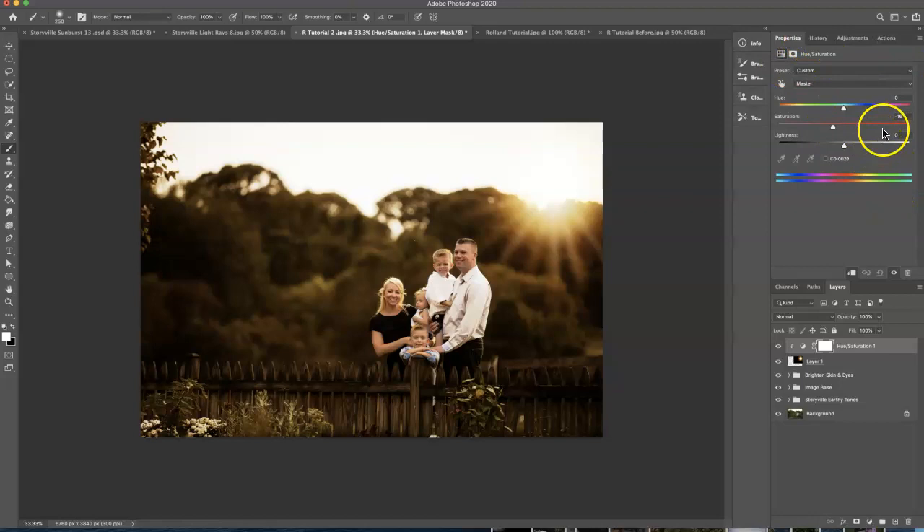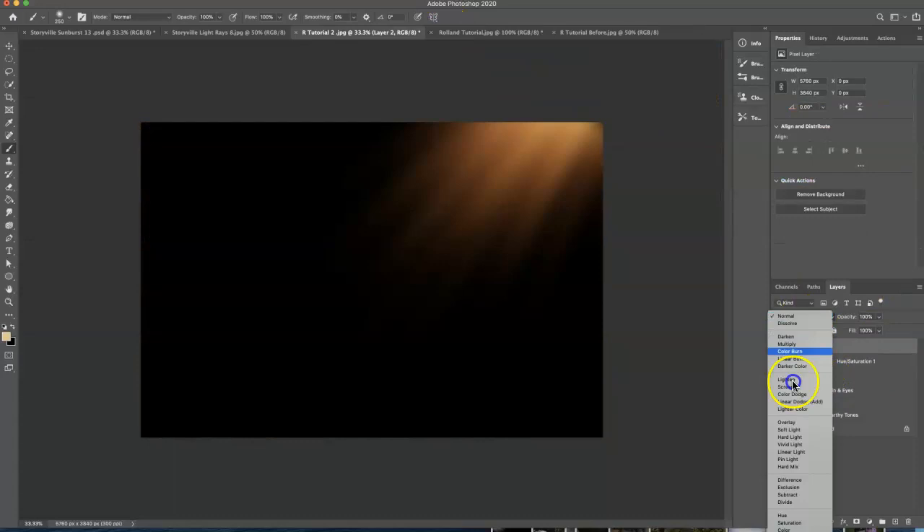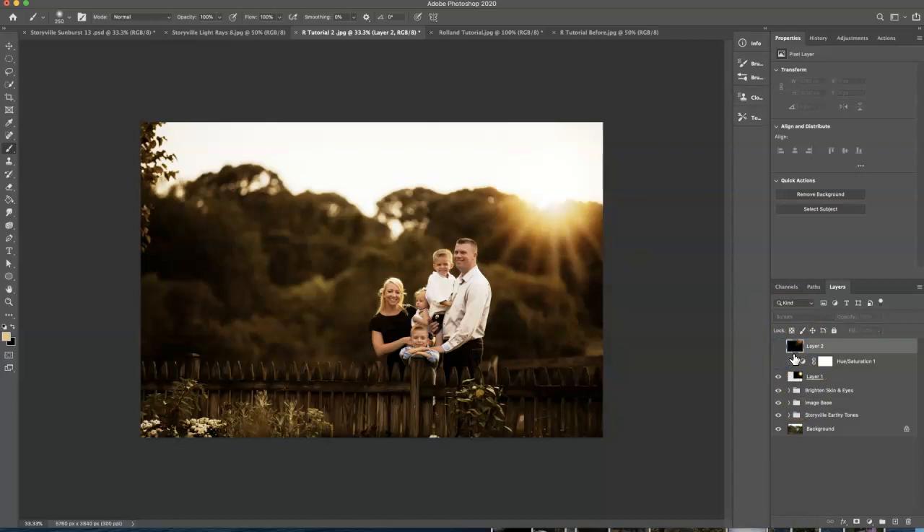The next thing I want to do is add a little bit more orange into the sun. I'm going to go into the Storyville light rays number eight, select, copy, and paste it just like I did before. Hit screen mode — and there we go. It just adds a little bit more. You can also move it around if you'd like, but I'm going to keep it right there.